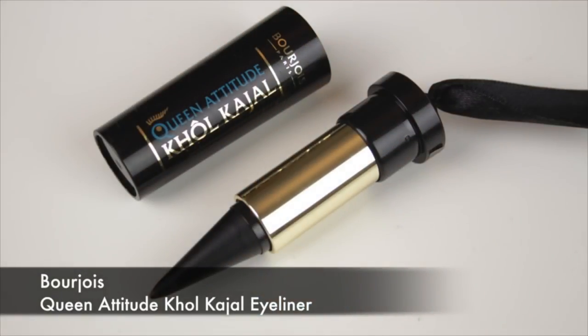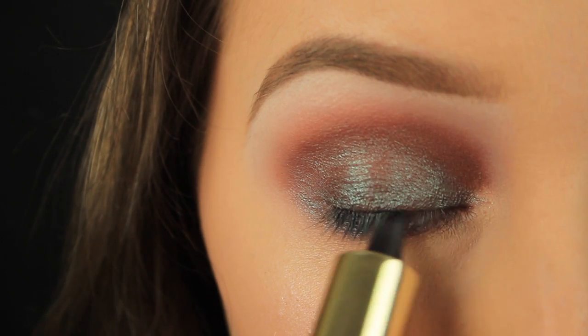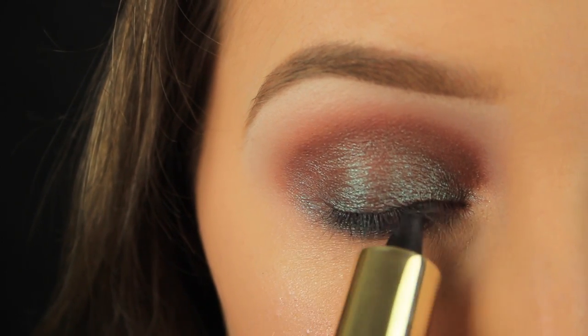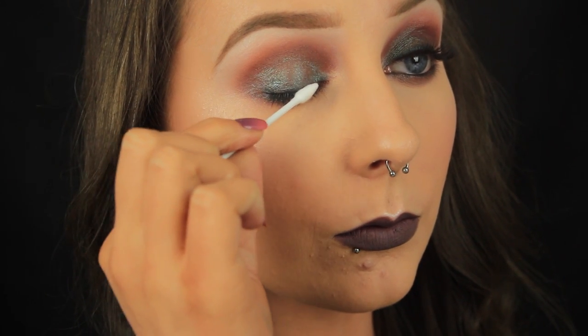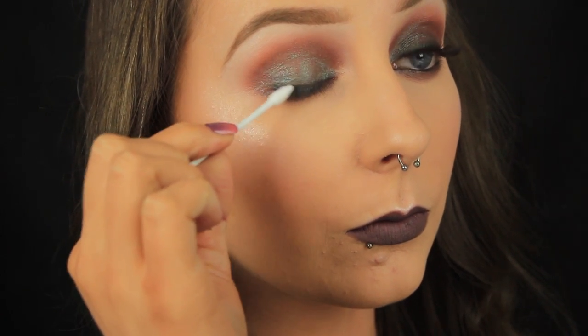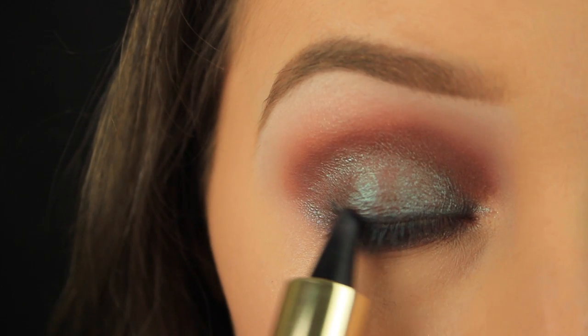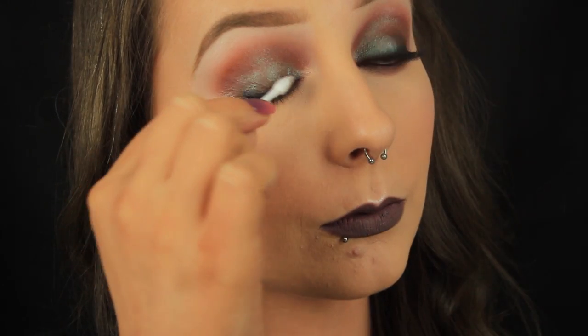Next I'm taking a black eyeliner and I'm running this along the upper lash line. Again, this doesn't need to be neat because we're going to smudge out that line, and to do that I'm using my cotton bud again. I'm going back in with my liner once I've completed that step and I'm repeating the process a couple of times over just to get that nice smoky, smoldering look to the eyes.